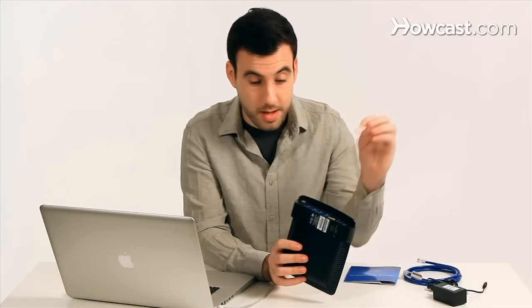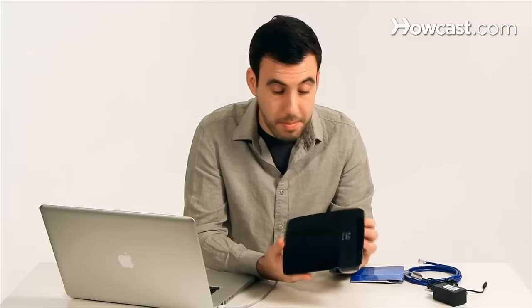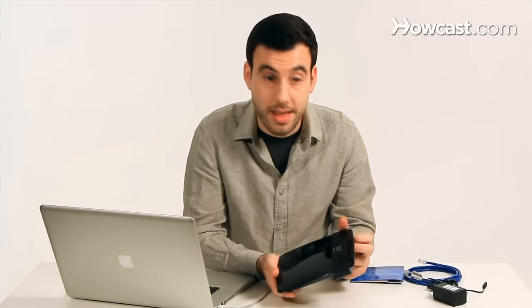Most Linksys routers today have an internal antenna, so you don't actually see any pointy antennas coming out. It's all in there, and it makes it a little bit more stylish and slick, and people tend to like that.